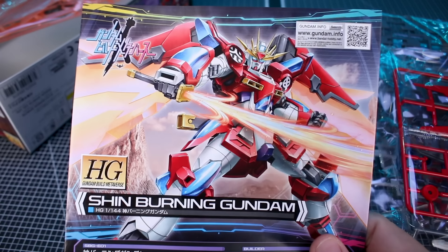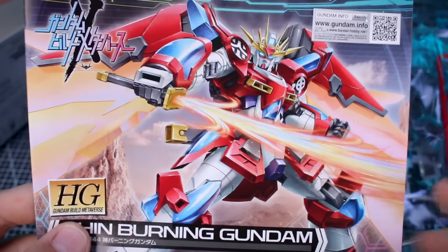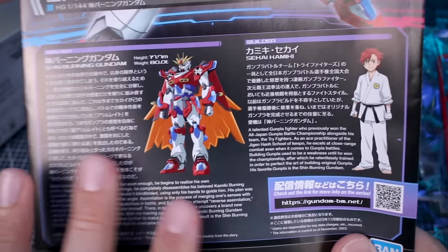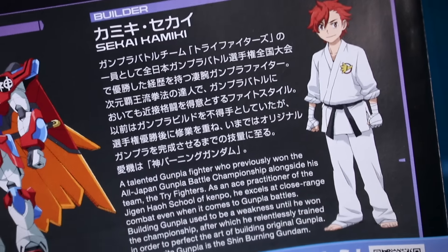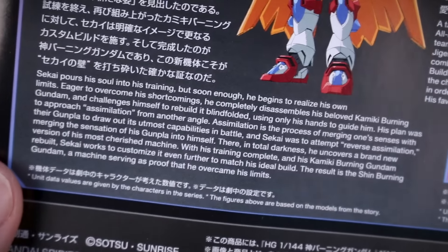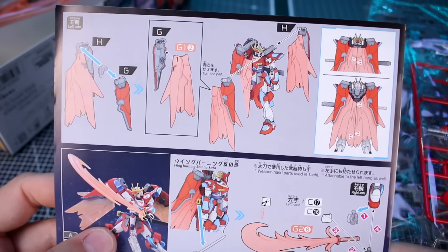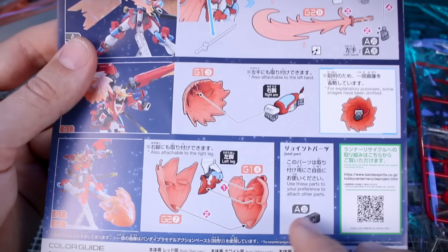Let's check out the instruction manual. In typical Build Fighters/Build Divers/Metaverse styling, we have the box art at the top, and on the bottom, information about the Gundam and the pilot — in this case Sekai Kamiki, a familiar character. There's information in both Japanese and English about the Gundam with the official illustration. On the back side it's just the end of the construction, which means we're going to have a pretty packed manual.